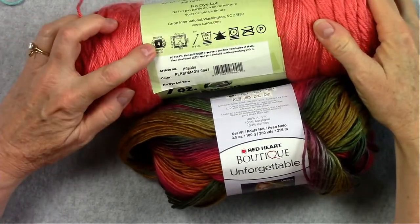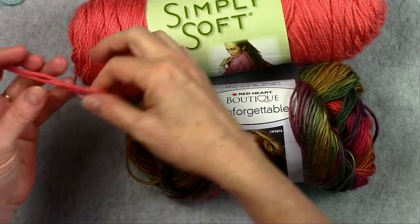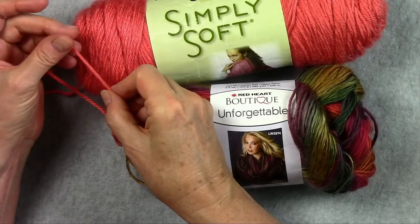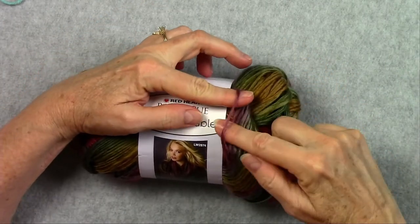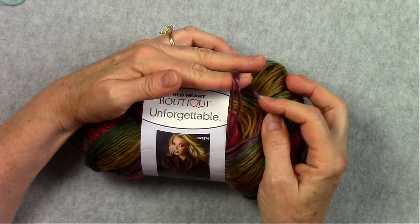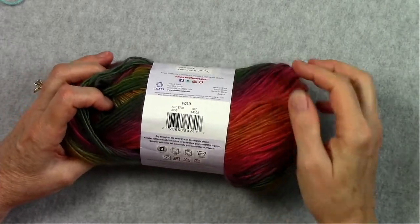These two yarns are also worsted weight — you can see the number four on the yarn labels — but I would not recommend either of these for beginners. This yarn splits easily when you're crocheting with it; it's very soft and wonderful to use but the splitting can be problematic for beginners. This other yarn has lots of extra fuzziness, and if you need to rip back any stitches it's hard to get them apart because the fuzziness sticks together. When you're a more seasoned crocheter, then you can go ahead and use some of these yarns.